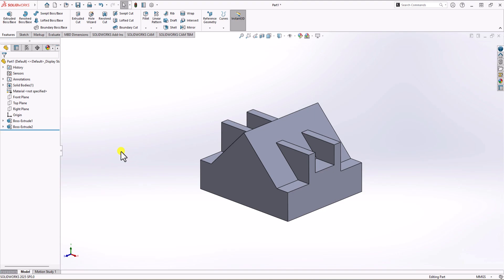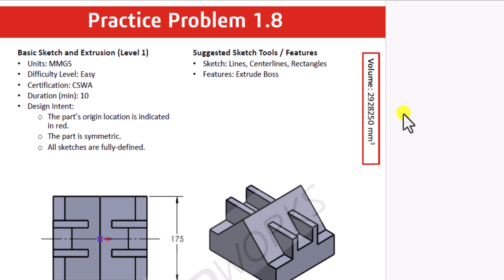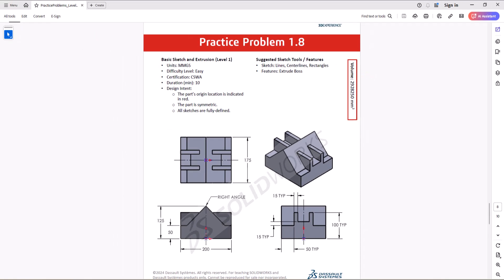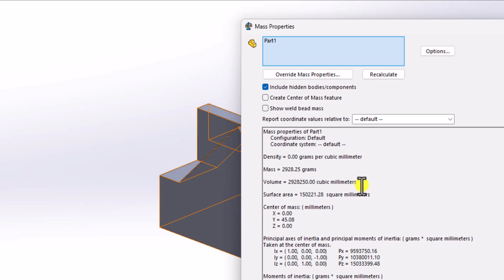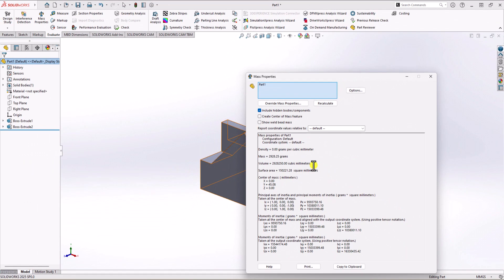Now it's time to check the overall volume and confirm we have the correct answer. In the question, the total volume is 2,928,250 cubic millimeters. I click on mass properties, and the total volume shown is 2,928,250 cubic millimeters — exactly the same as what we see in the question. Our modeling is correct and we found the correct answer.